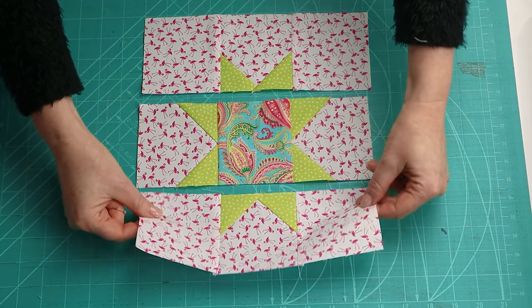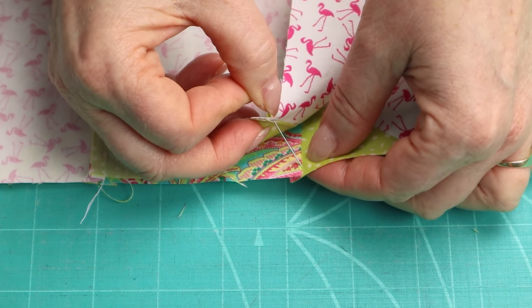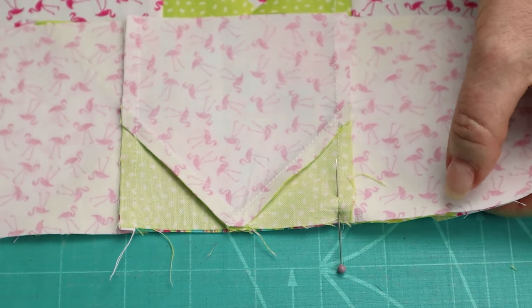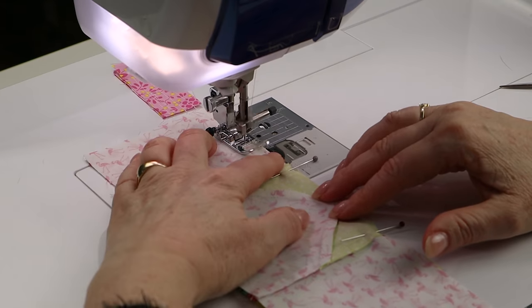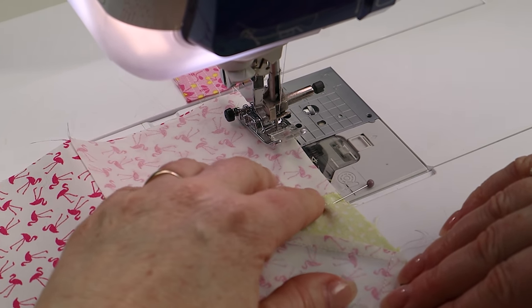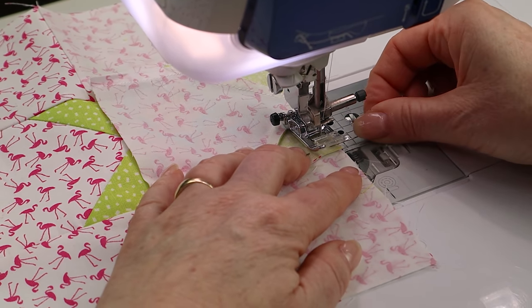To sew the rows together, sew the bottom row onto the middle row with right sides facing. To make sure that your seams align, pop a pin in the top layer going through the stitching line about a quarter of an inch away from the raw edge, then go into your seam about a quarter of an inch from the raw edge on the other layer. Make sure the stitching lines are lining up and bring the pin in and back out the other side. Pin all the seams in this way, then sew the other side on in the same way. Carefully sew across the pin or just slide it out before you get to it.